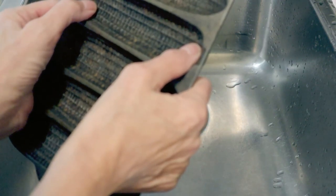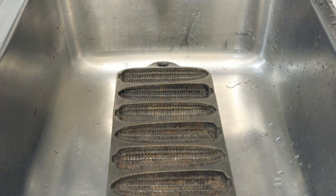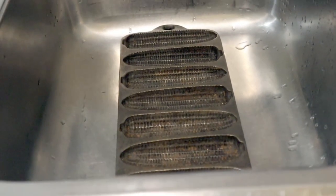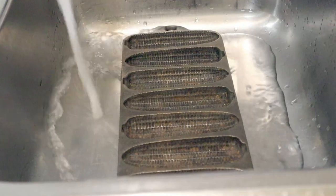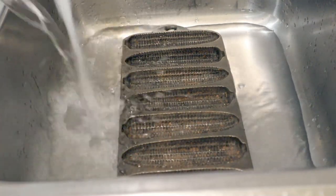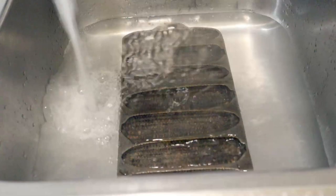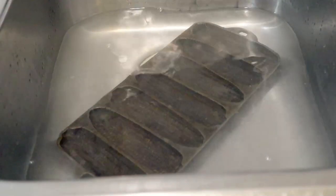I could probably just scrub it out with a brush, but I will soak this in a vinegar-water solution for maybe an hour and then check it. Because this is double-strength vinegar, I'm probably using a little bit less than I normally would. The item is now submerged, and hopefully that seal in the sink will hold. We'll let that soak for an hour and then come back.